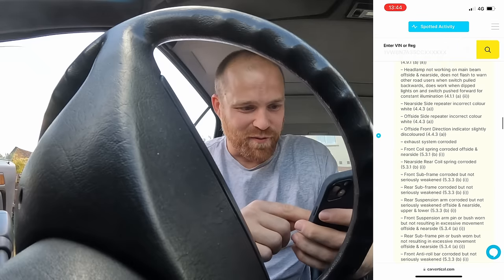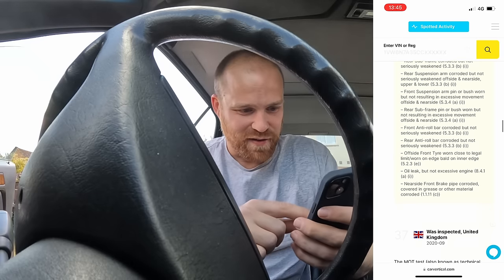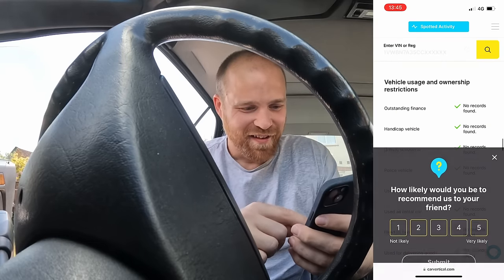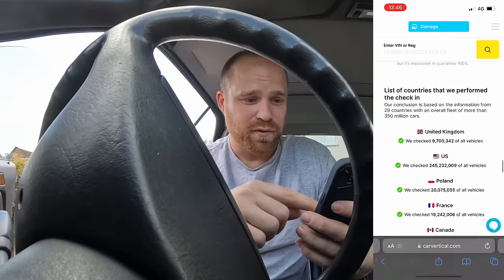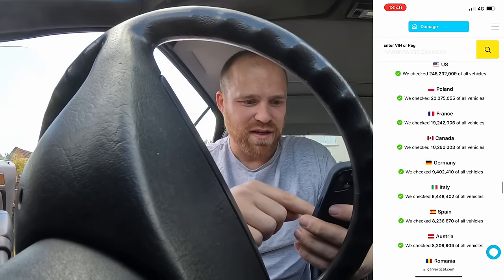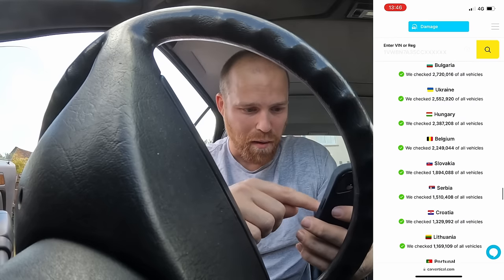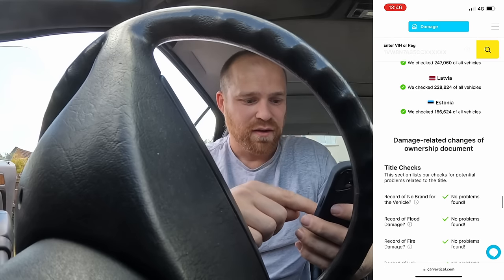It had quite a lot of fails - wow, 2020. My friend did say to me that in the last couple of years he spent a lot of money on this car, only to then end up trying to give it away for scrap. You can see here that's quite a list of things to fail your MOT on. They've performed checks in the United Kingdom, US, Poland, France, Canada, Germany, Italy, Spain, Austria, Romania, Czech Republic, Netherlands, Bulgaria, Ukraine, Hungary, and Belgium - lots of countries. Again, shout out to Car Vertical for being able to offer that discount. There'll be a link in the description where you can claim your 10% discount.